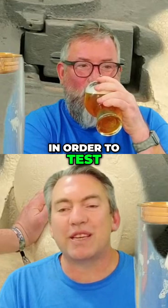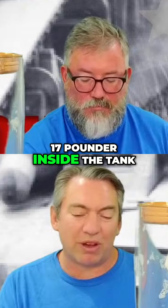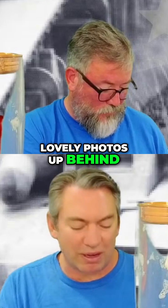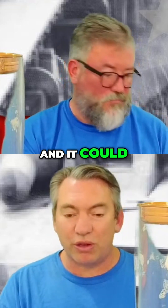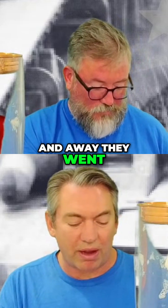Anyway, in order to test out whether or not the turret could handle the recoil of the 17-pounder inside the tank, they fitted two 25-pounders — we have some lovely photos up behind us — and fired those both simultaneously in order to test out whether it would take it. And it could. So therefore, they said they'd put a 17-pounder in the turret, and away they went.